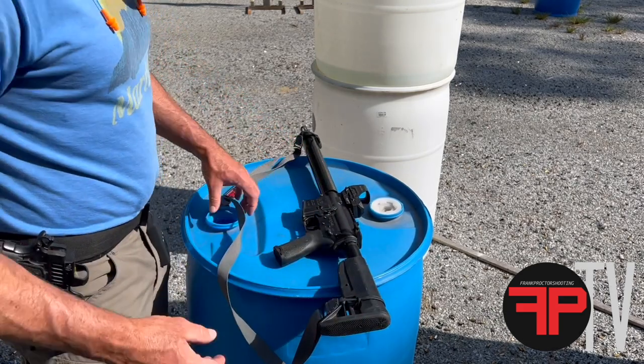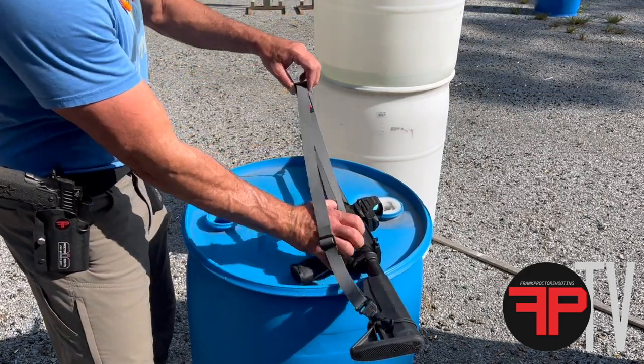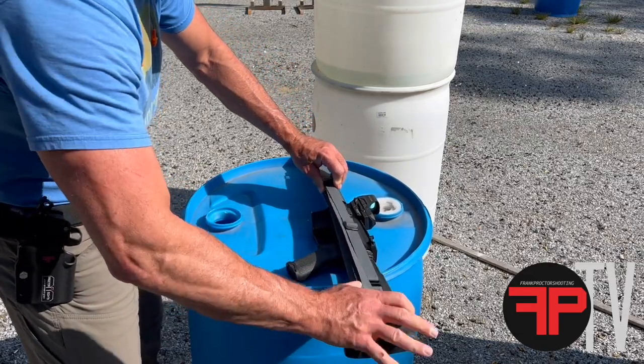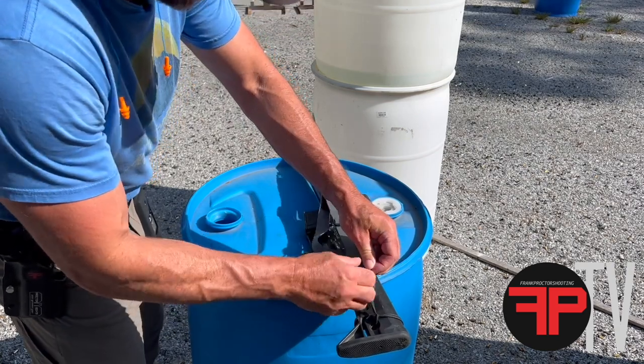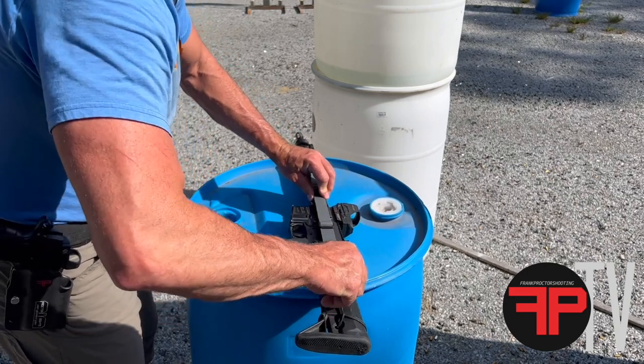Take your stock in one notch from where you usually shoot it. Now go through that same procedure — I'm just going to roll through it pretty fast, but there's a detailed step-by-step version of this on the website. So we've got the stock collapsed in a notch.